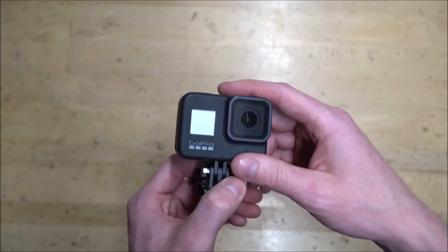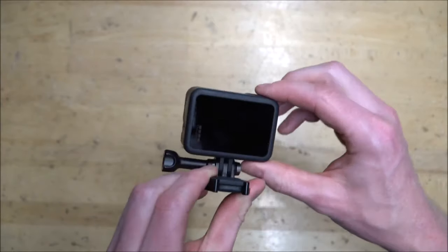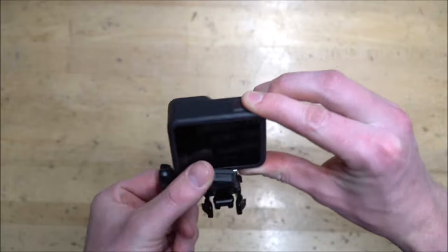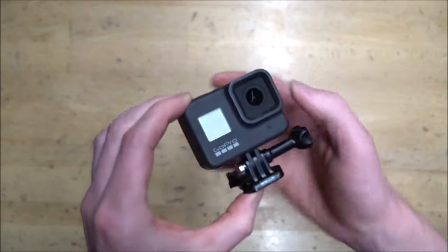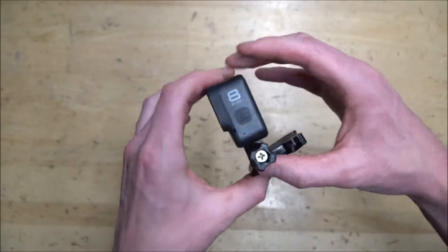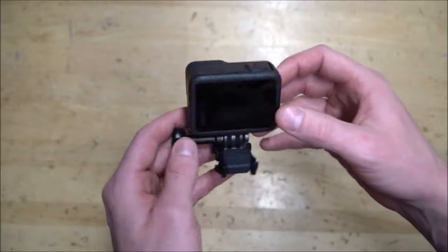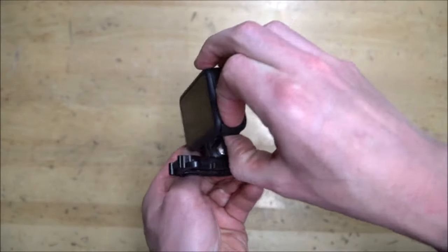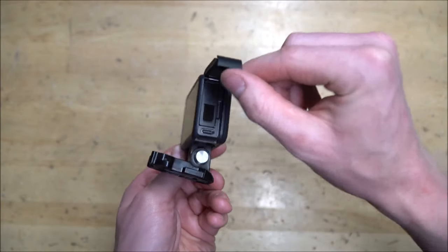This is pretty much it stock out of the box — you get the standard little mount with the anti-vibration dampener. This is just a stock GoPro Hero 8. You've got the side button here which turns it on and functions as the mode button and power switch, and then the water-sealed battery and SD card slot door.